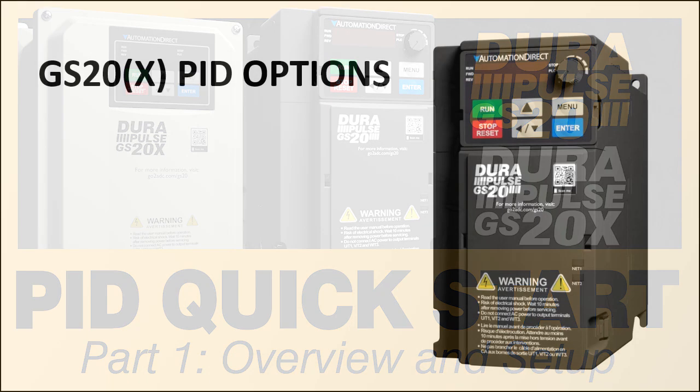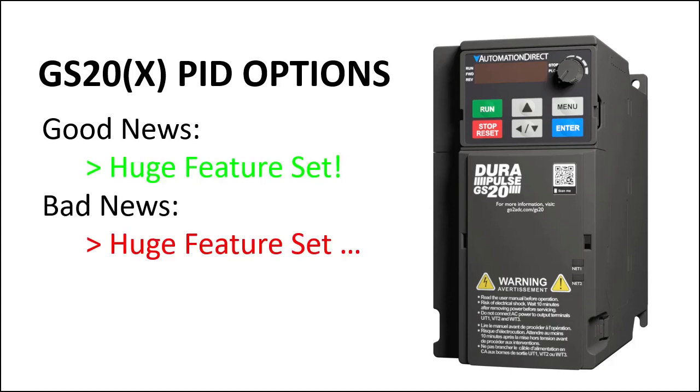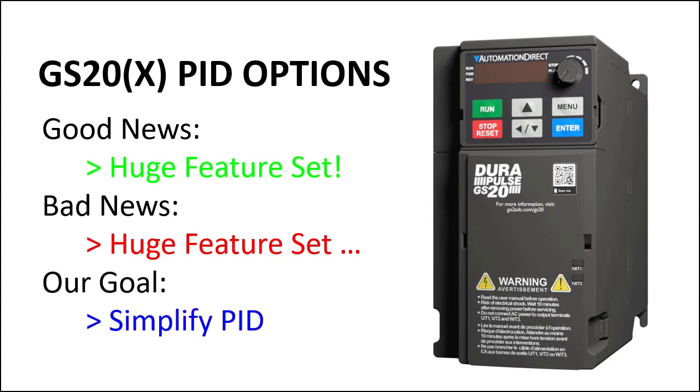The GS20 drives have lots of PID options and features, but that also means there are lots of additional parameters to wrap your head around, and that can make getting started with PID even more intimidating than usual. So in this video series we are going to show you how to filter out all the chaff and get a simple PID application up and running quickly.